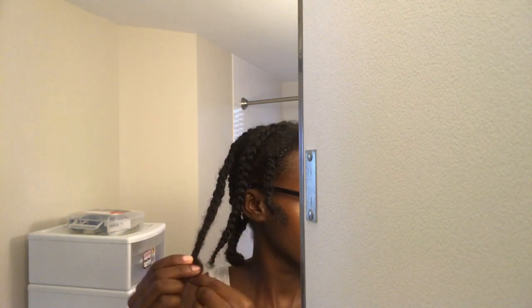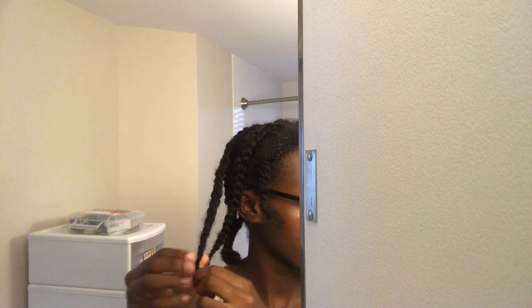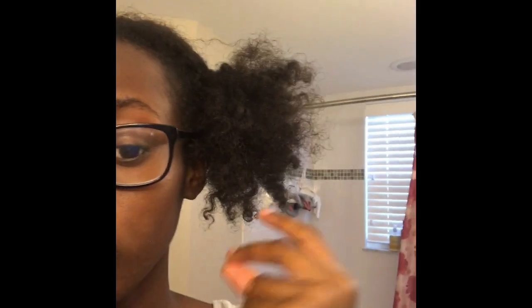I'm going to explain to you guys why I braid my hair while I wash it. Something happened — I'm not sure, maybe it's because my hair got a little long — but every time I wash it when it's out, it gets really, really matted at the roots.